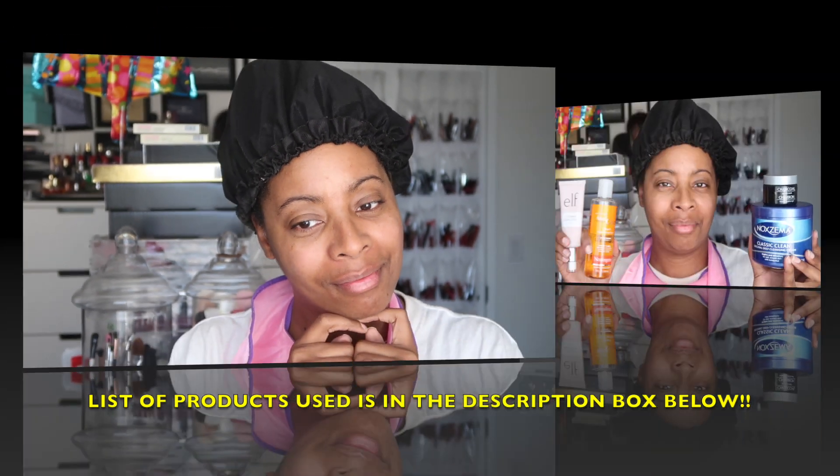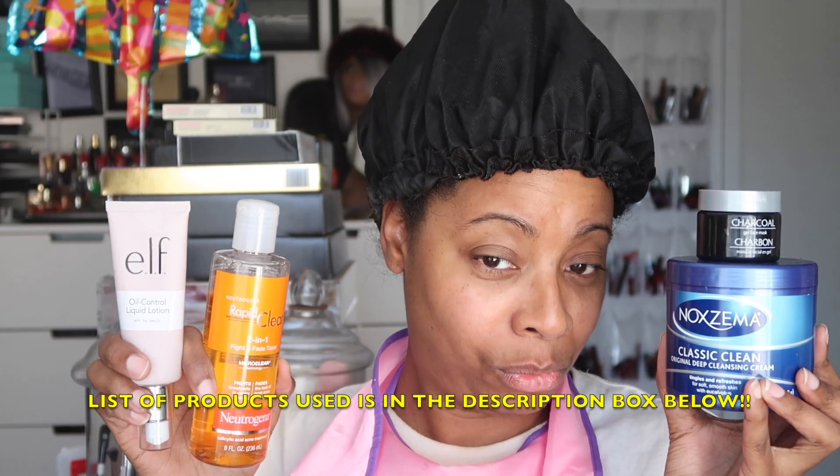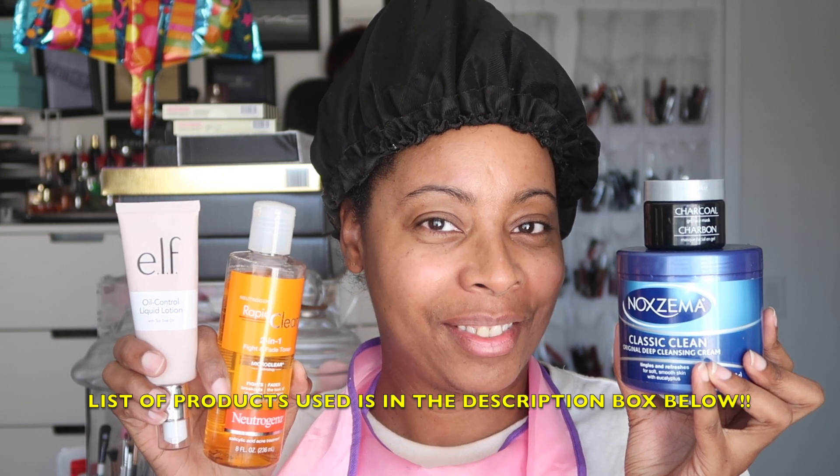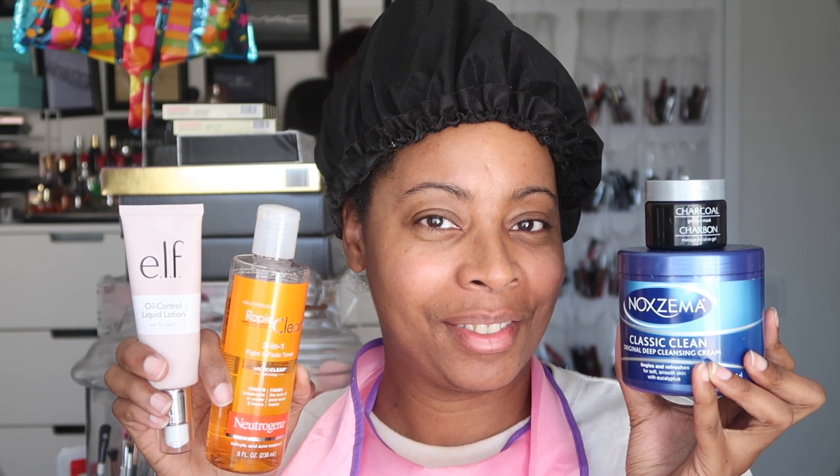Dolls, this just concluded the video. Here's everything that I've used — it will all be down in the description box below. I will see you all in another video again shortly. Later, dolls!